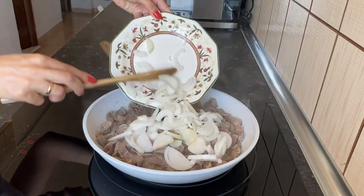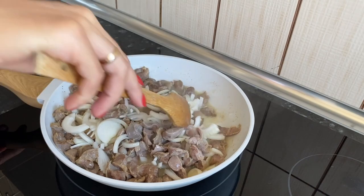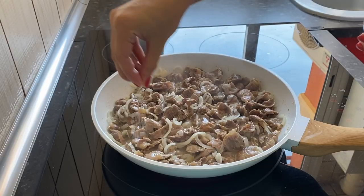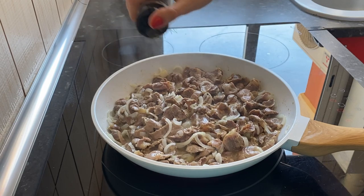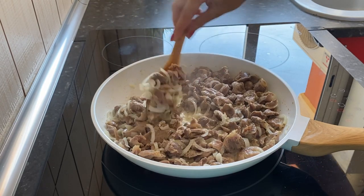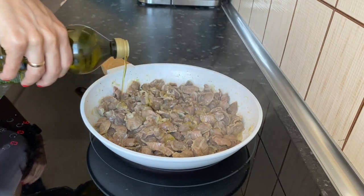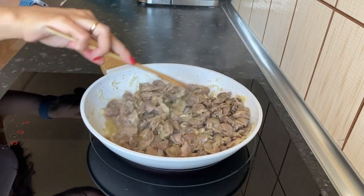Now add the onion and fry over high heat. Add salt and black pepper. Now fry without a lid for about 15 minutes. Add some more olive oil. We need all the liquid to evaporate.